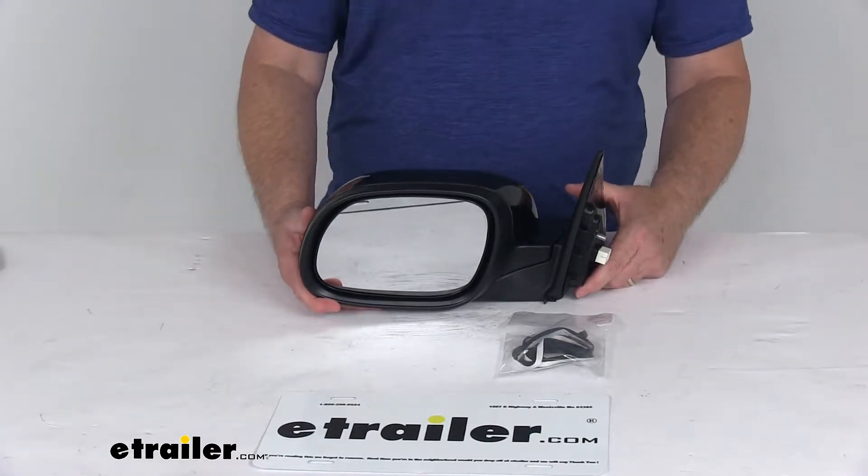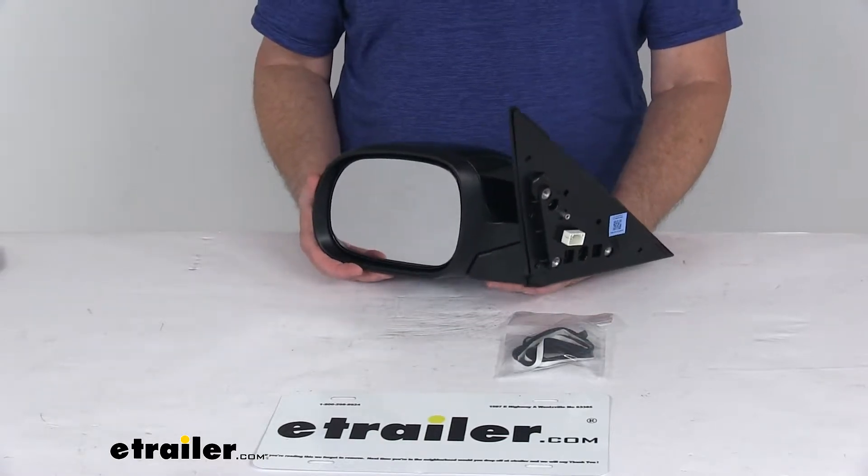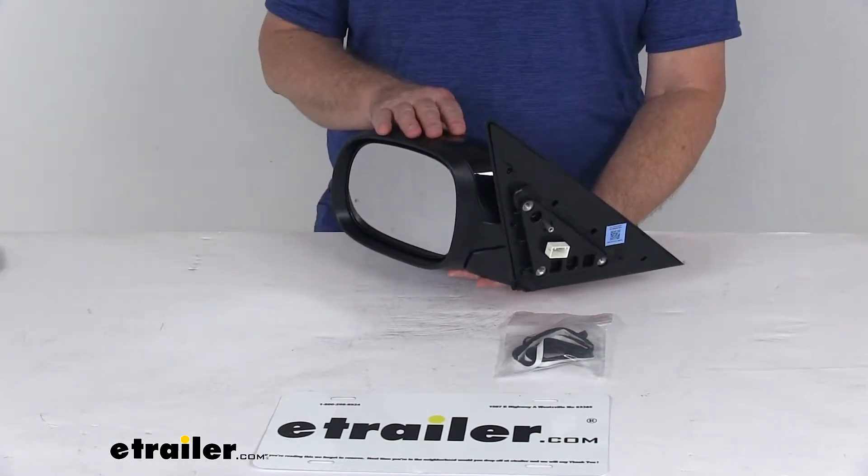On a custom fit part like this, I always recommend going to our website and using the fit guide — put in your year and model vehicle, and it will show if this will work for your application.